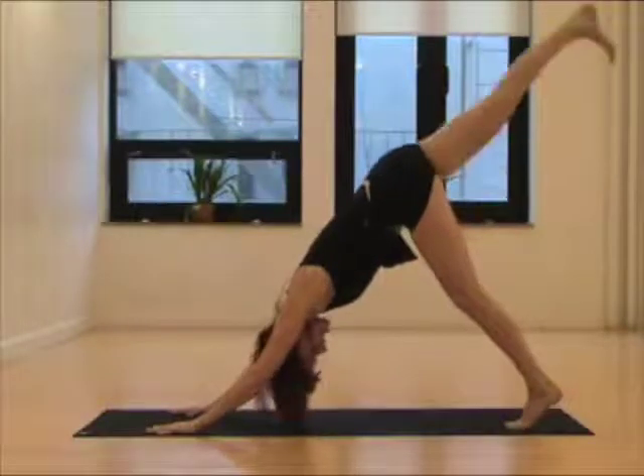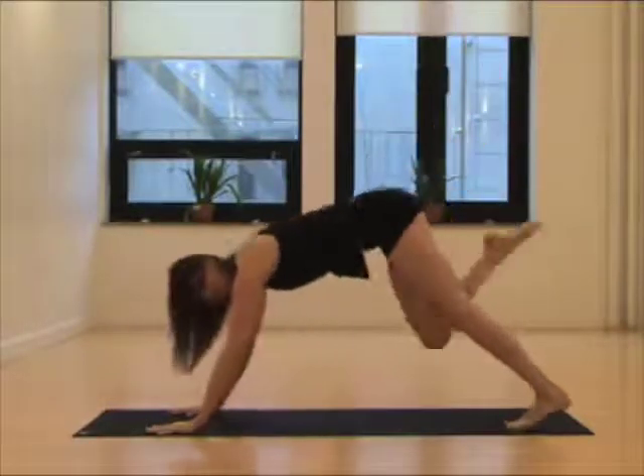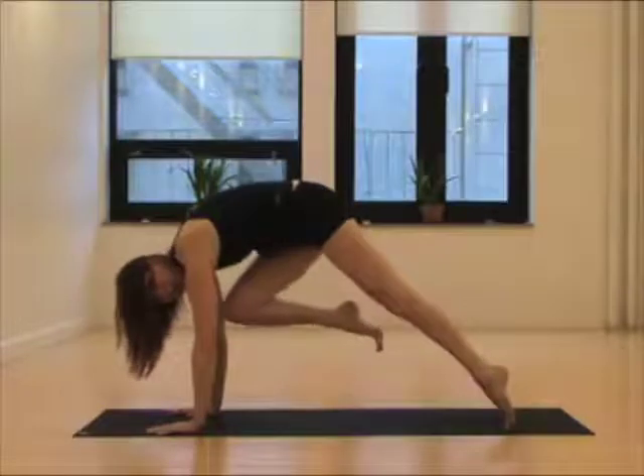Inhale, lift the right leg high. Exhale, move your chest — core plank, rounding up to get the belly strong.